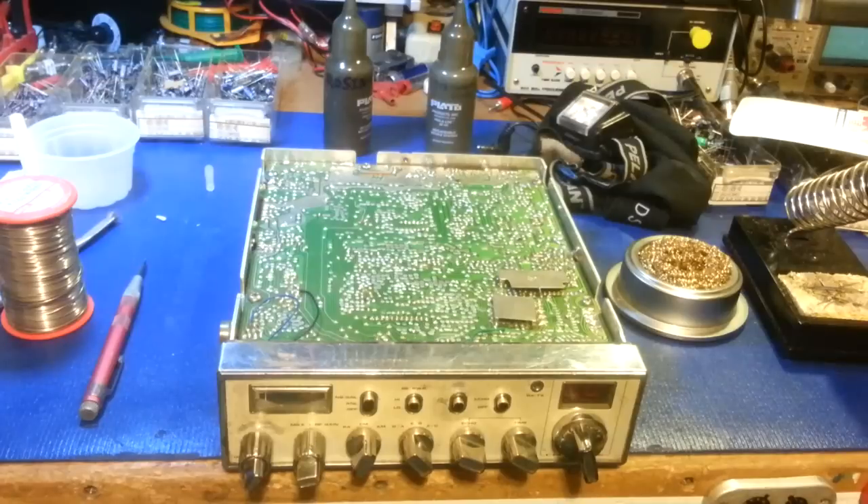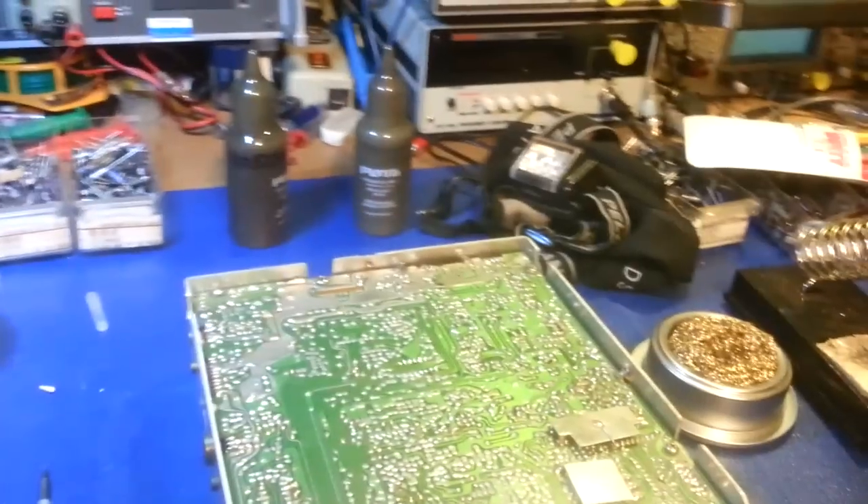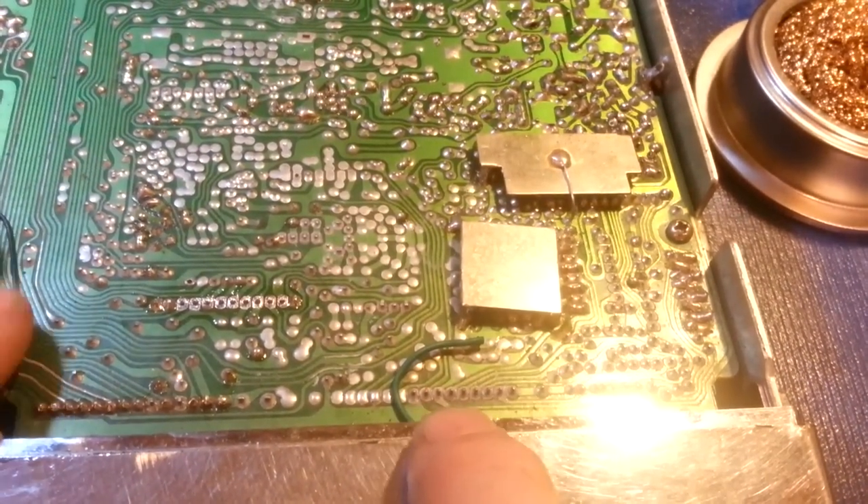I took the covers off and looked at it — somebody had already been doing a soldering job on it that I'll need to straighten out. Right off the bat, even with no magnification, no magnifying glass, no microscope — just the naked eye — I could find some bad solder joints. I'll take a Sharpie and mark them.